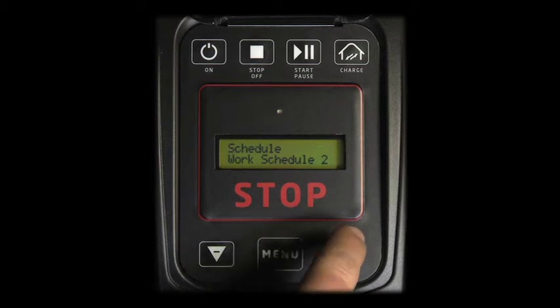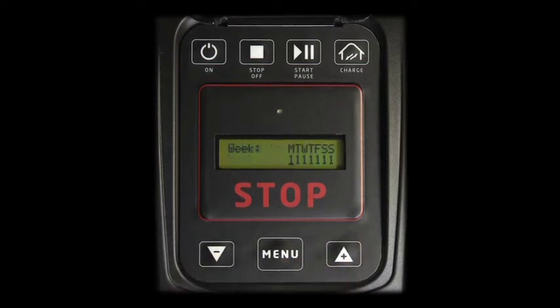Scroll to WEEK and press MENU to enter this function. The days of an entire week are introduced by a letter. Numbers define the robot's work and rest days: 0 corresponds to a rest day, and 1 corresponds to a work day.